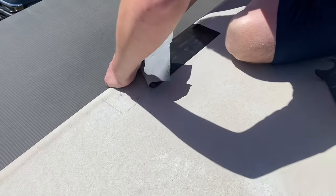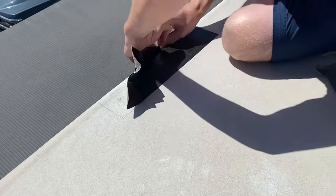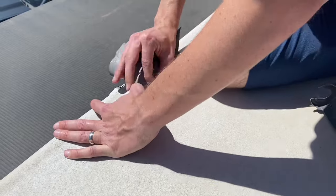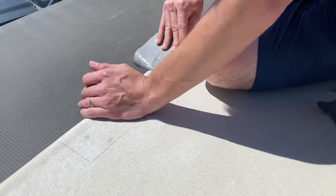Hey guys, it's Tucker and Janae with Adventures with Techna, and recently we got a few small tears in the roof of our RV. Today we wanted to show you the steps to repair it yourself so that you can save yourself money and time in the shop.